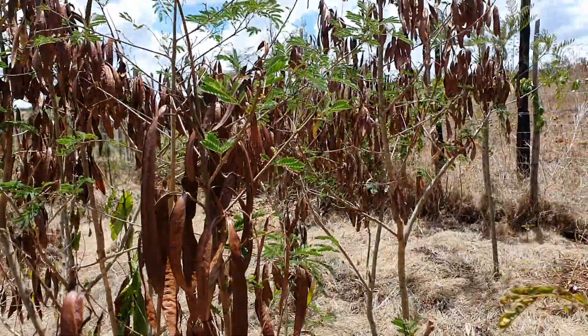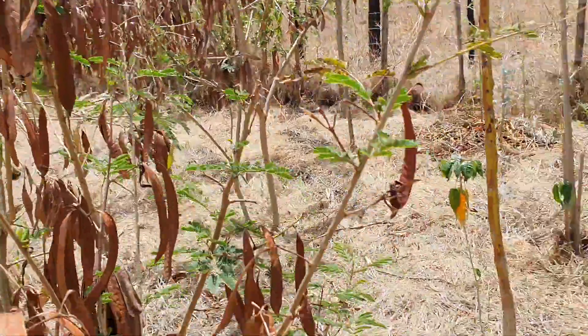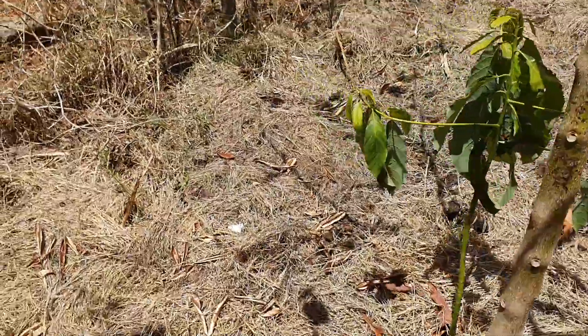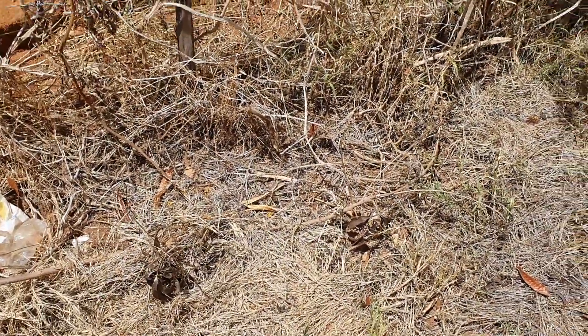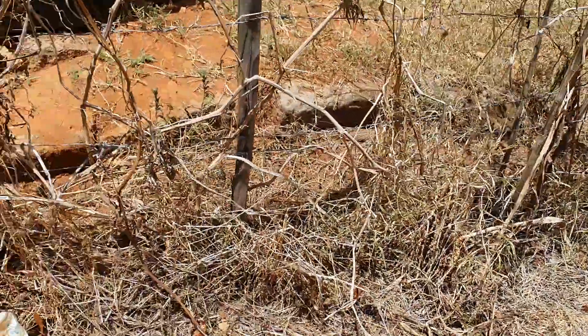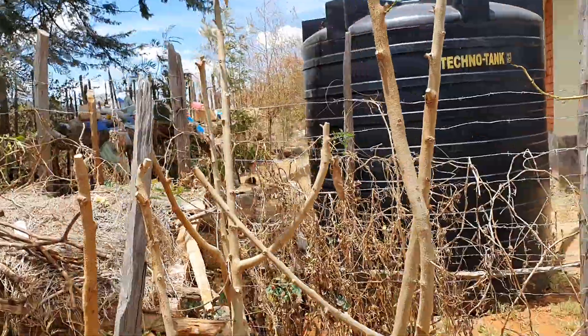I still have some trees to prune and collect seeds from. Then they will come up on their own — I can see some coming up. I saw some yesterday although I can't find them today; they should be somewhere.